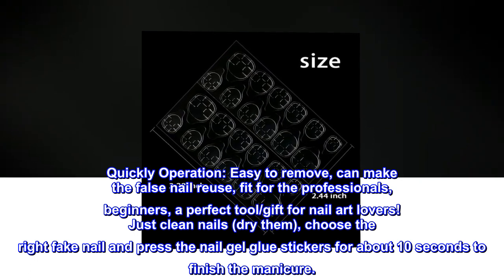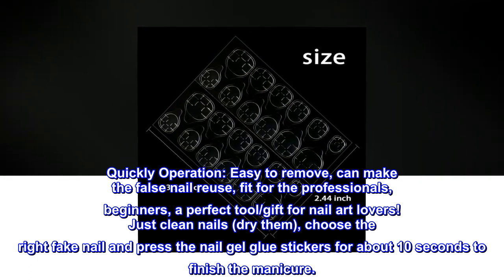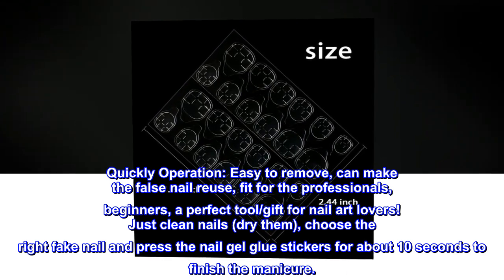Just clean your nails, dry them, choose the right fake nail, and press the nail gel glue stickers for about 10 seconds to finish the manicure.